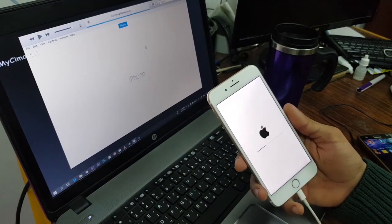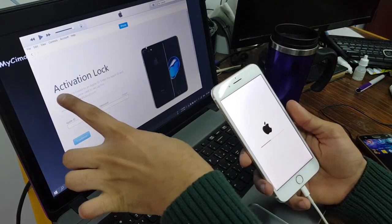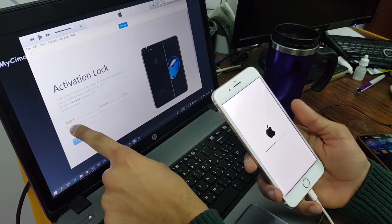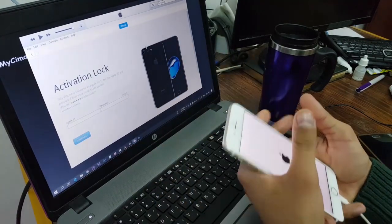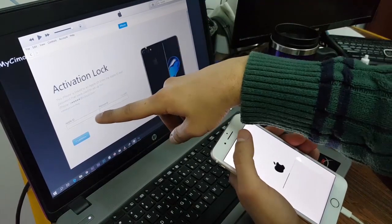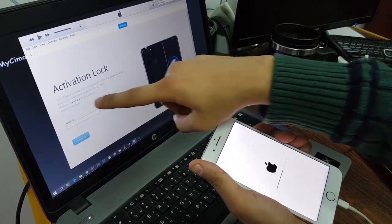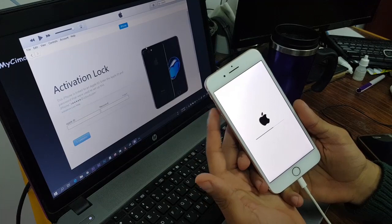Don't forget to subscribe and like this video. Now you will see this message that says 'Activation Lock' — it shows your iCloud and asks for your Apple ID and password. Don't panic, we are still going to get past this. The easiest way: if you have your iCloud and your password, just write your Apple ID and password, press Continue, and you're done. If you don't know your iCloud, keep watching.